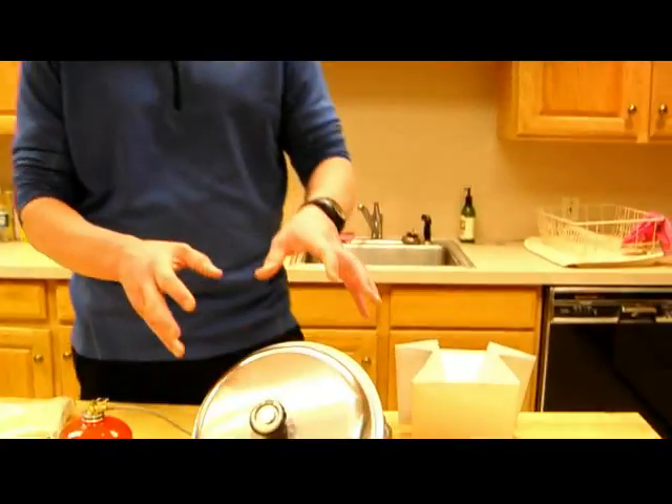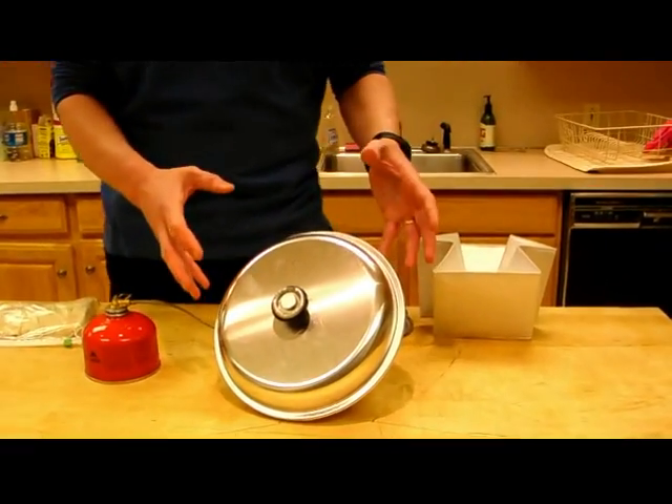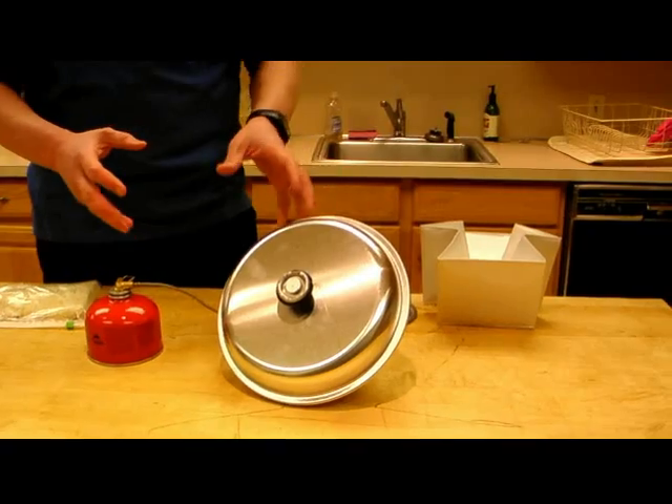Hey there, it's John Dorn at Backpacker Magazine. We're going to talk a little bit right now about how to make great baked treats in your Outback oven. This is one of my favorite cooking utensils. This is a brand new shiny one — I can't wait to get out and use it. My old one's all beat up because I've used it so often.